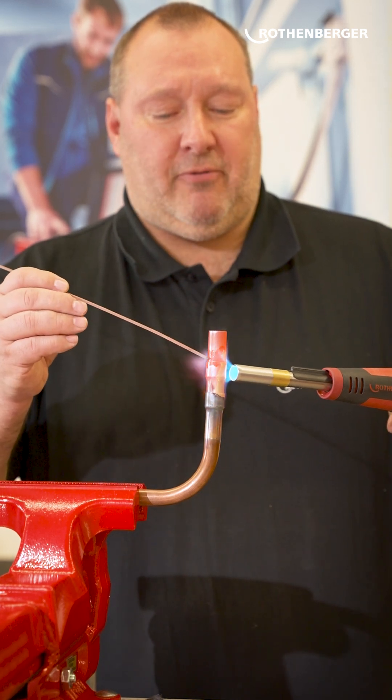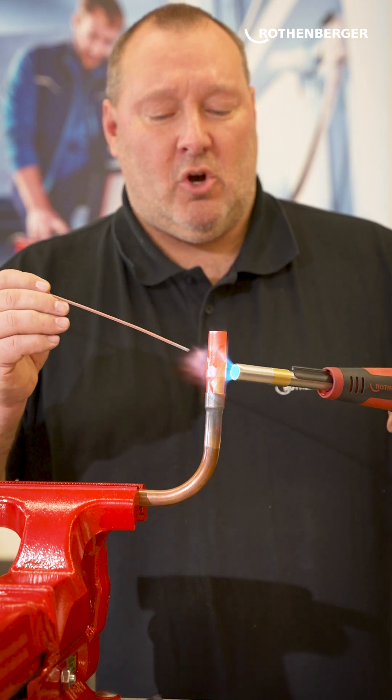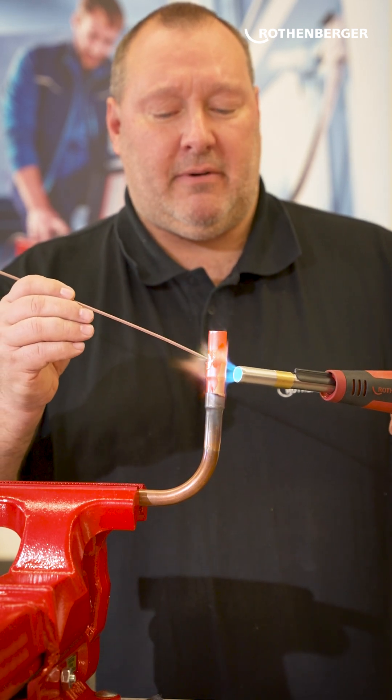Regardless of the flame at the front, always test at the back to see if you can solder — whether you have enough temperature, as is the case now.